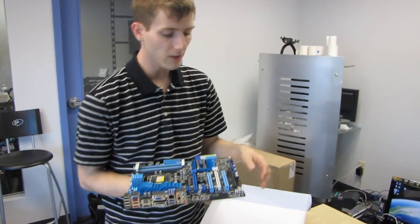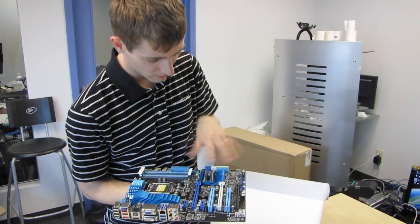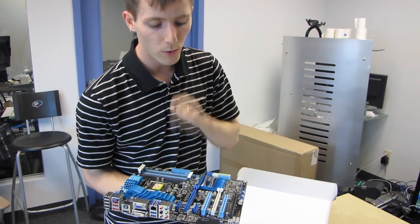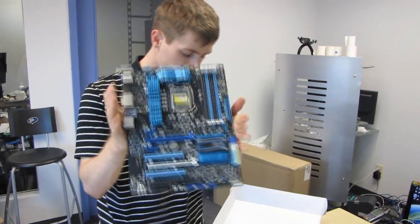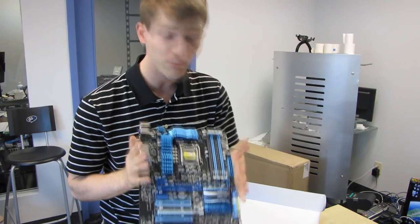I looked up the PCIe slots — I thought maybe because one slot is wired for 8x they might have a splitter chip on here, but they do not. So it's 16x, 8x, 8x or 8x, 8x, 4x, just as with most P67 boards. Thanks for checking out my unboxing and first look — don't forget to subscribe to Linus Tech Tips for more unboxings, reviews, and other computer videos.